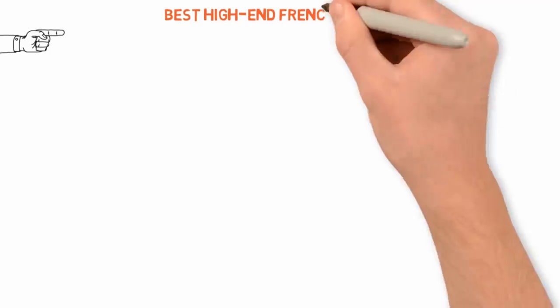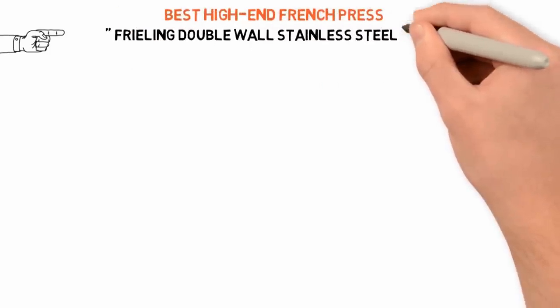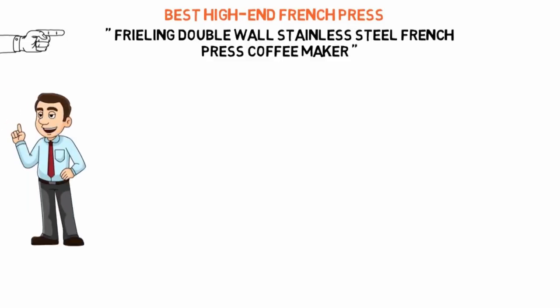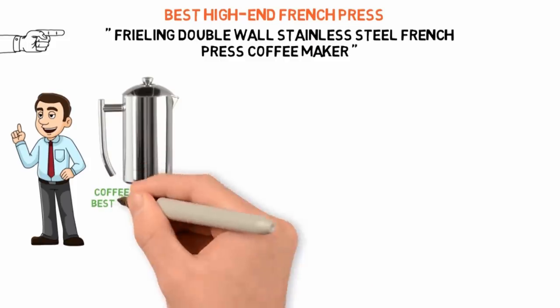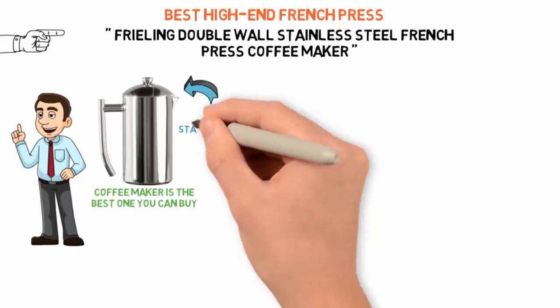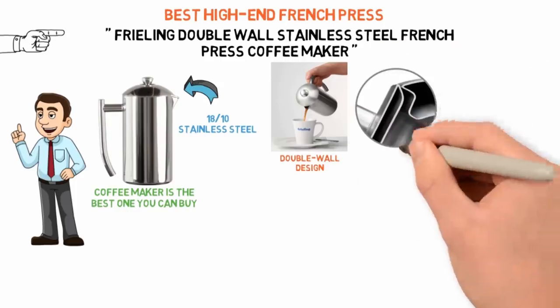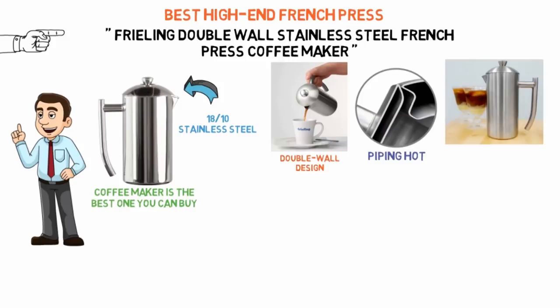Next up we have the best high-end French press, which goes to the Freeling Double Wall Stainless Steel French Press Coffee Maker. If you want a top-of-the-line stainless steel French press, the Freeling is the best one you can buy. It's made of remarkably high-quality 1810 stainless steel, and it has a double wall design to keep the heat inside and away from your hands.